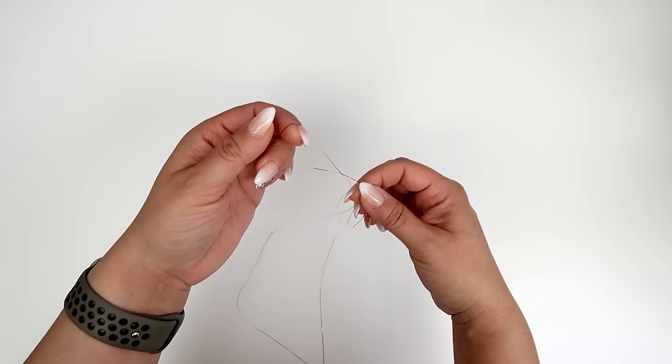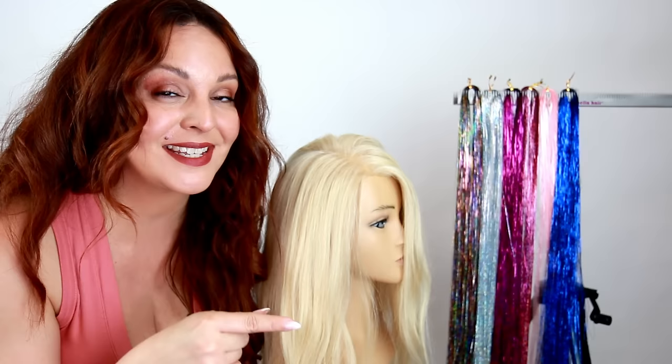That way, when you're ready to install it on yourself, you can get it really nice and close to the root. You'll also want to have some little baby clips on hand so they can act as a second hand for you. This is a great technique if you want to put it right on your part line and make it super visible, though these only last about two to three days. I'm going to show you this method on a mannequin so you can see the contrast between the blonde hair and the magenta tinsel.